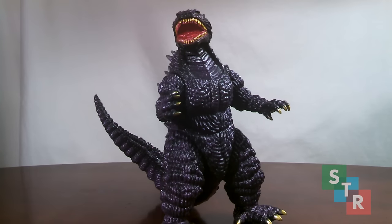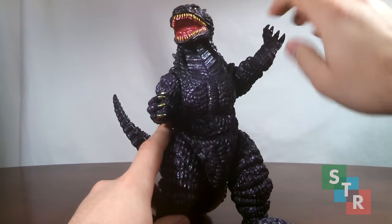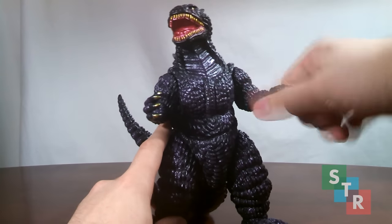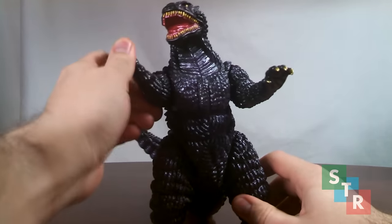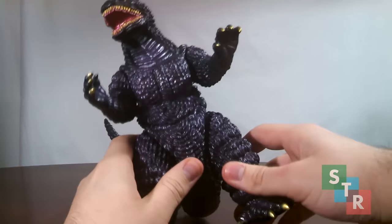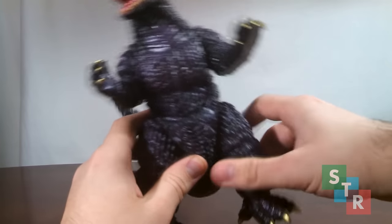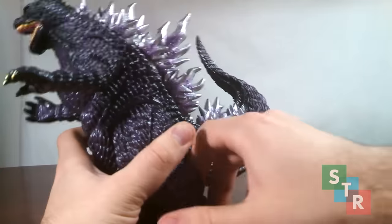This Godzilla features identical points of articulation to the other one, and again you want to be careful moving it around because you're going to scratch it against the body and may cause some unintentional damage. So we have shoulder swivels — you get a lot more movement here than the other one, with complete rotation, though you can feel it grinding up against the figure. Hips give a little bit of a swivel, and again the tail has a slight swivel.